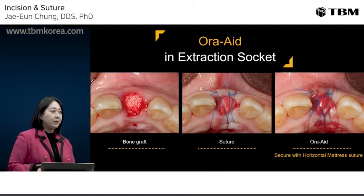Socket preservation is a widely used procedure to prevent ridge volume shrinkage after removal of a tooth. We usually use the open membrane technique and expect secondary healing over the grafted material. Excessive pulling of the buccal flap makes the vestibule shallow, so the open membrane technique is more preferable.